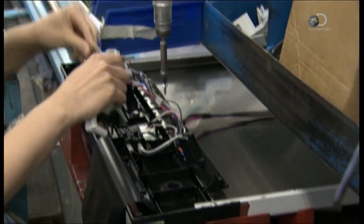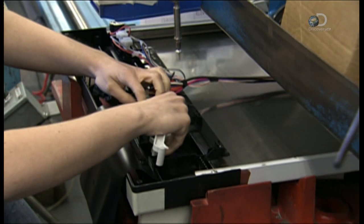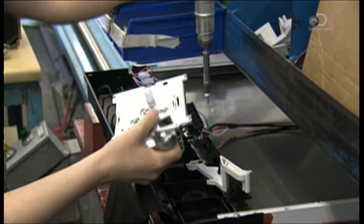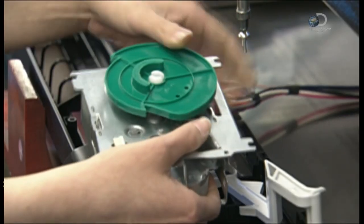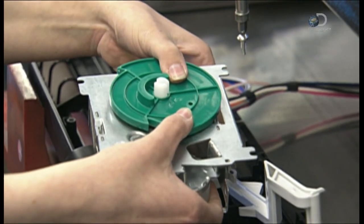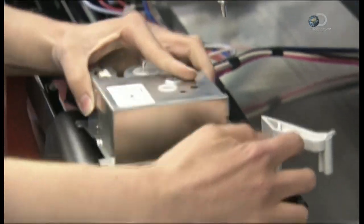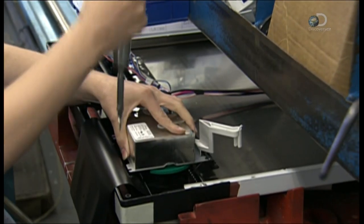Meanwhile, workers connect key components to the dishwasher's circuit board. This metal box is the timer — it controls the wash and dry cycles. It activates a green lever to trigger the white lever to open the detergent dispenser at the right moment in the wash cycle.